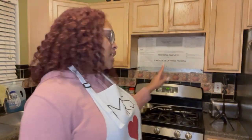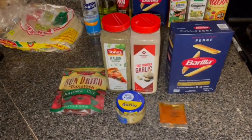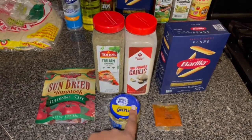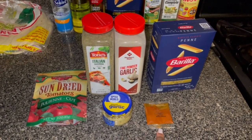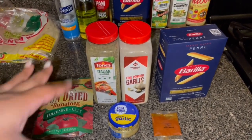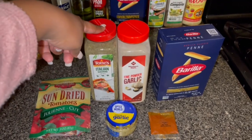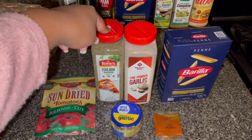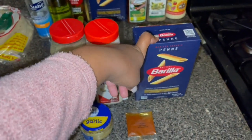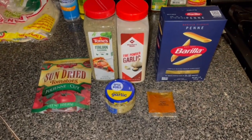Tim is about to wash the chicken, and I'm going to set y'all up so you can get a better view of the actual cooking. Let me show y'all the ingredients real quick. You need sun-dried tomatoes, minced garlic, paprika — we're using the paprika from our Hello Fresh kit — Italian seasoning instead of basil since we don't have it, garlic powder, and penne pasta.